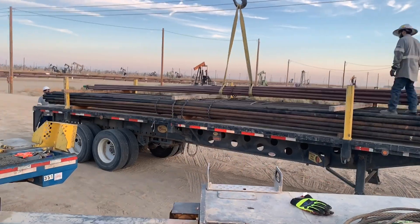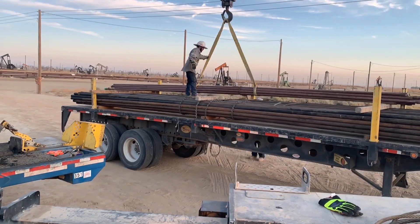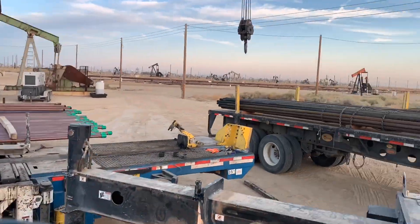Here's a quick tip: before you make the lift, adjust your slings so you've got that perfect 45-degree angle and the load lifts nice and horizontal — touchdown on both sides at the same time. Perfect.